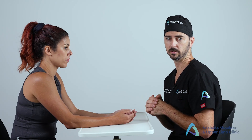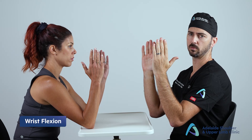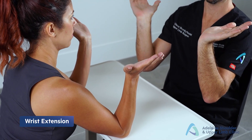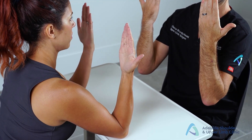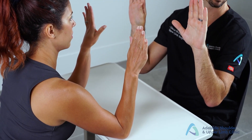Next, assess movement. A quick screening approach for wrist movement: ask the patient to place their elbows in a straight-up position. Assess wrist flexion by asking the patient to bend their wrist down, then bend it back for extension. There is slight asymmetry here with the right wrist.